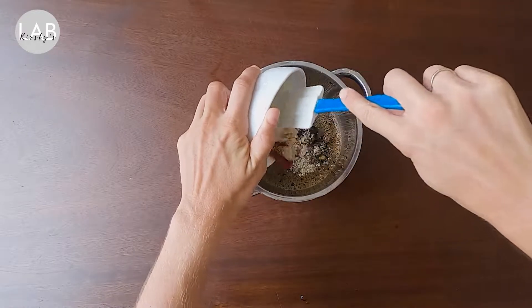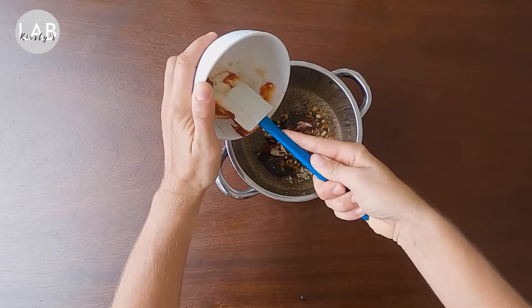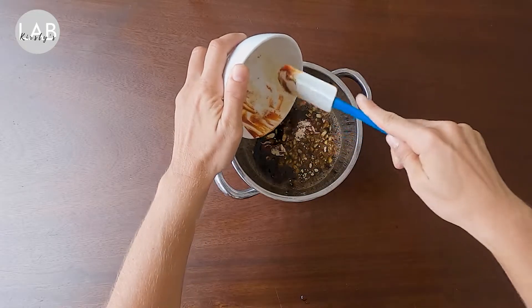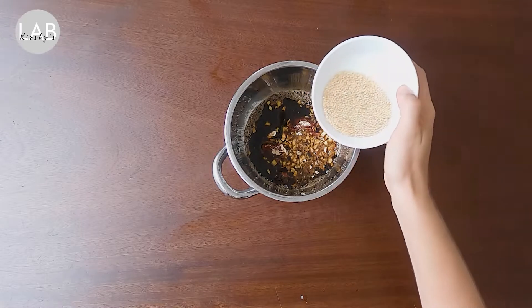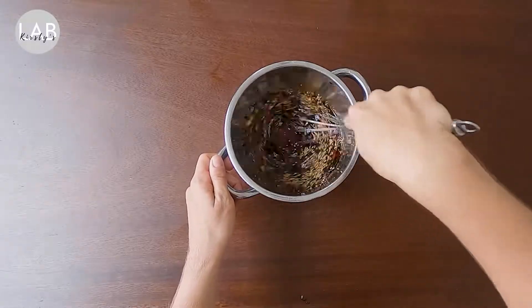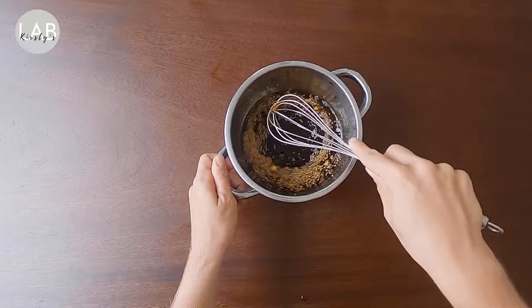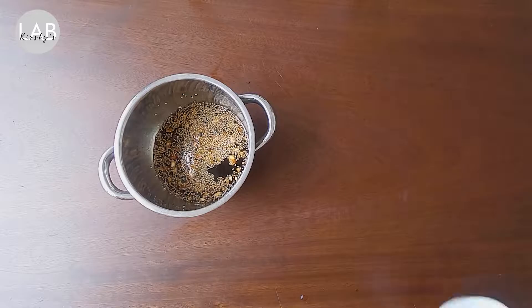For the sauce, put some soy sauce and honey or maple syrup into a pot and combine on medium heat until bubbling. Then add your ginger, garlic, and chili sauce — I've used a Korean chili sauce because it's super spicy, but you can use sriracha or fresh chili if you'd like. Next, add your rice vinegar and sesame seeds.